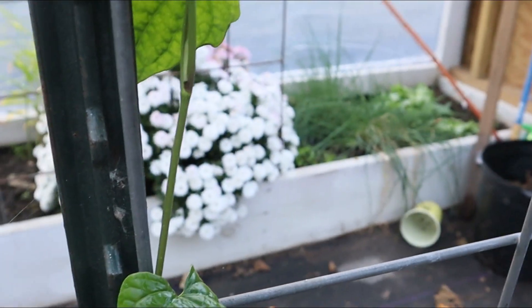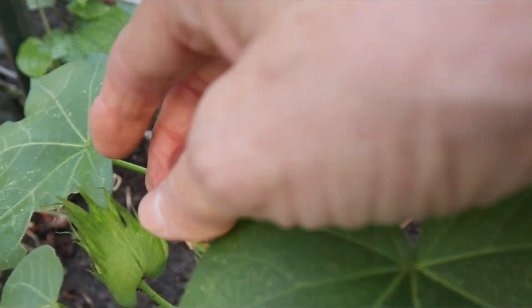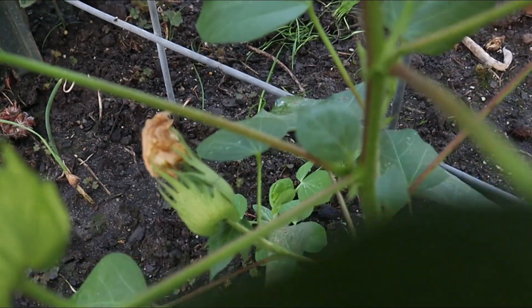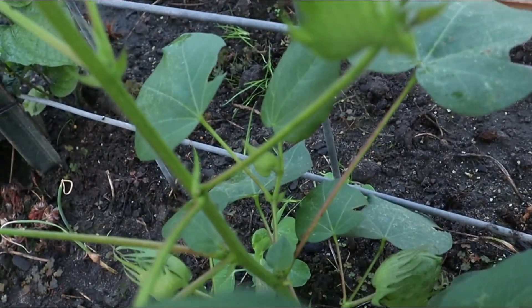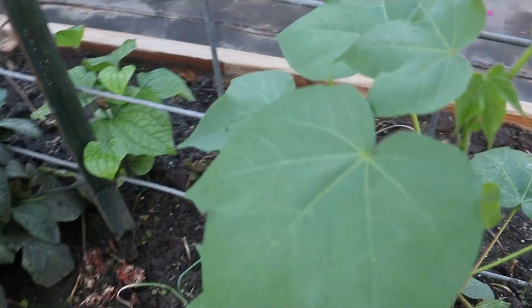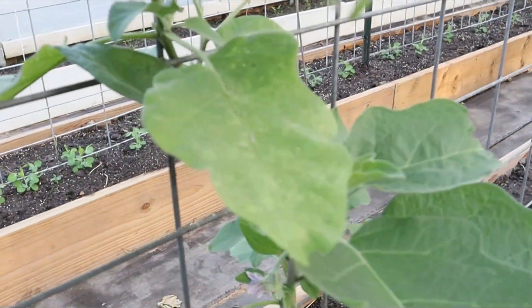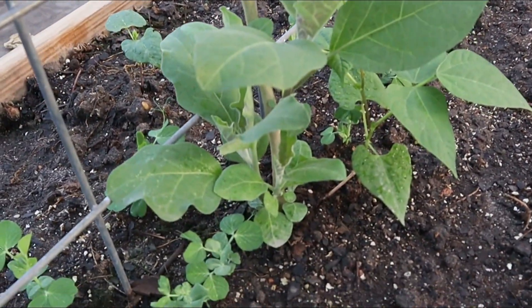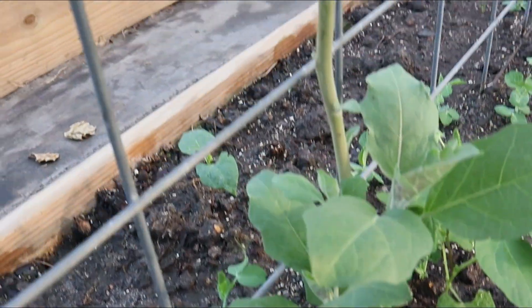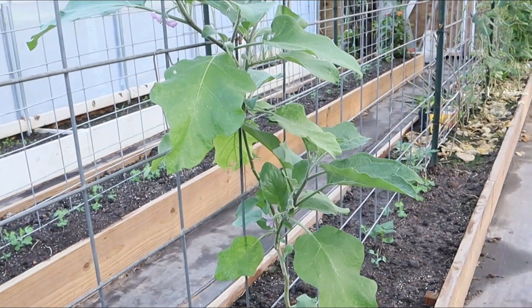I have a cotton plant that sat here all summer and didn't really do anything, but look — it's been putting on blooms, and this is the first cotton boll. Isn't that amazing? I'm growing cotton in my high tunnel. I also have an eggplant that sat here all summer and did nothing, but now it has come back out at the ground, so maybe the eggplant is going to like it in the winter.